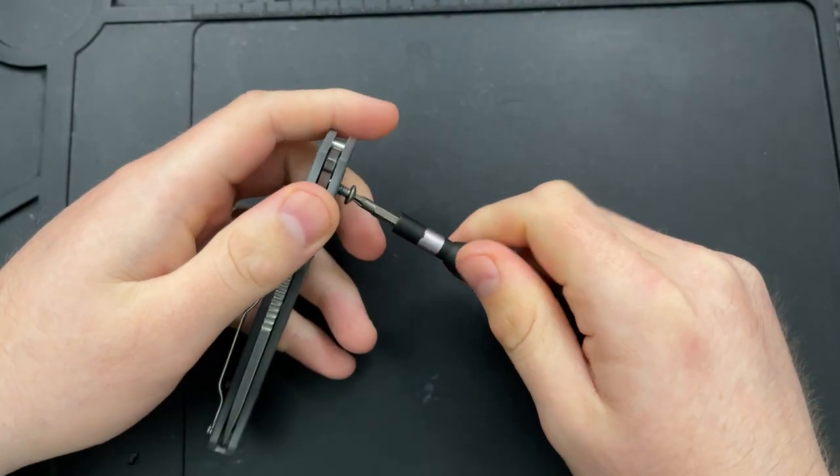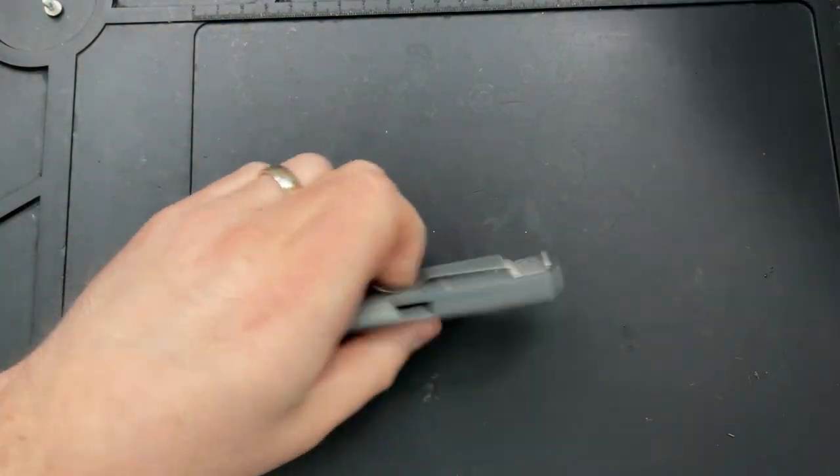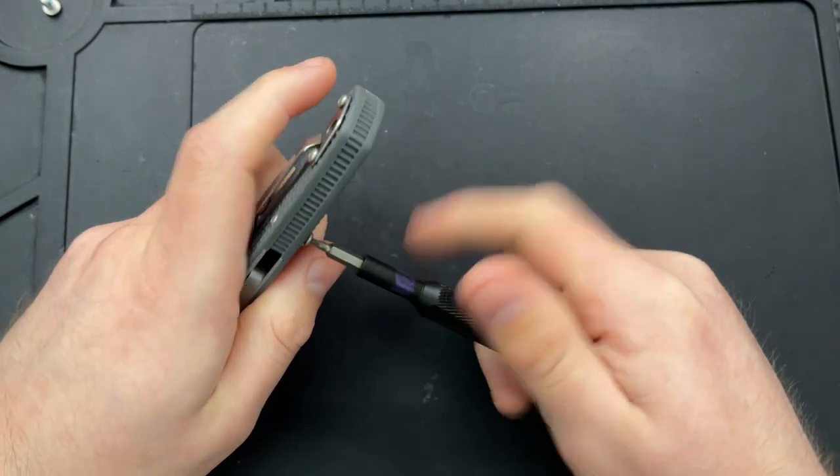No threadlocker. By the way, everything was centered and running great, so if the pivot ain't on the other side, you know who to blame. But yeah, let's go on ahead and take this guy fully apart.